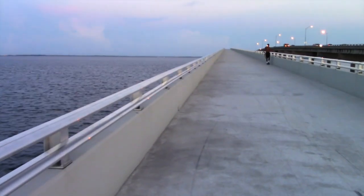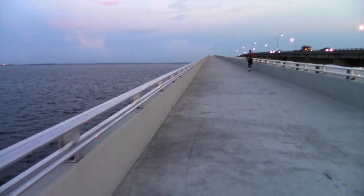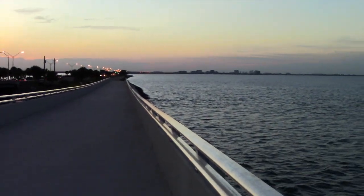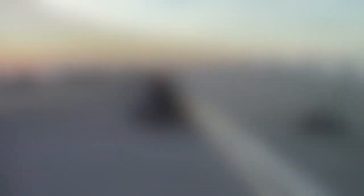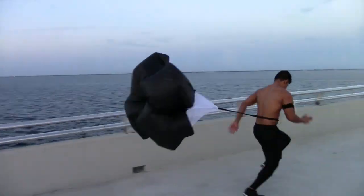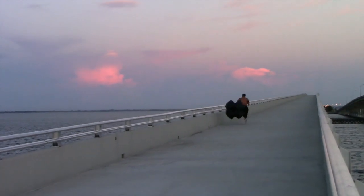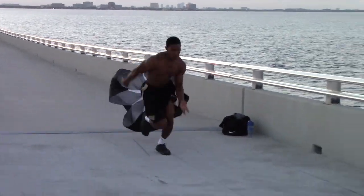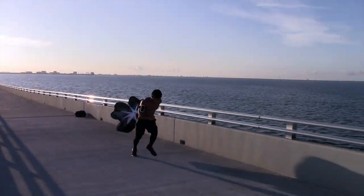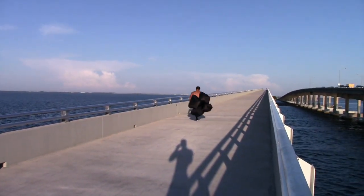I'm going to show you guys the bridge - if you haven't seen the first episode I was doing it on - and we got a couple warm-up sprints in. I'm going to show you guys what it looks like. Yeah it's pretty steep, the water looks nice, sun's coming up. Here goes Tampa. Put in work.